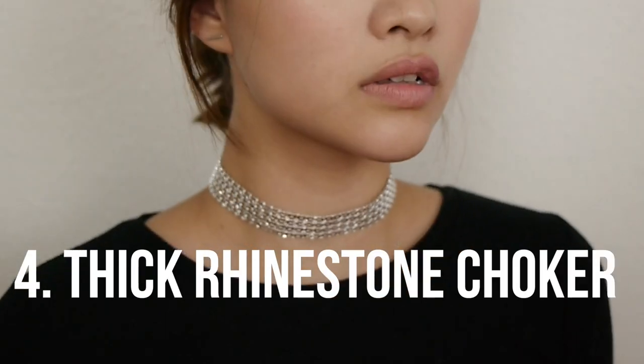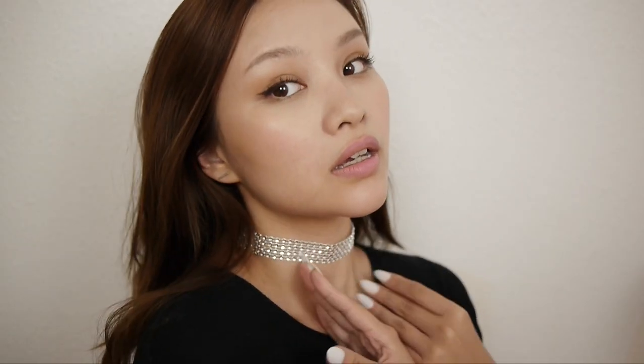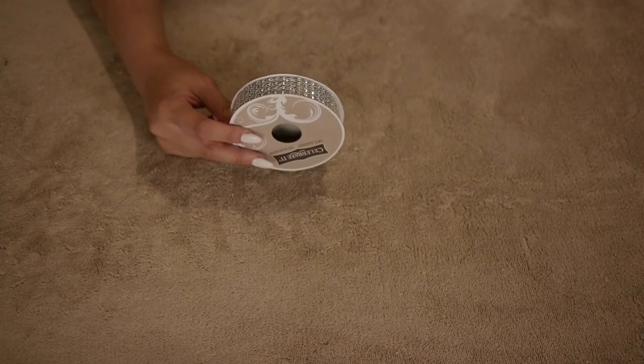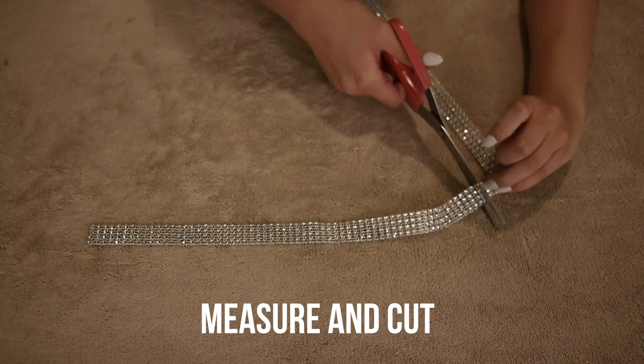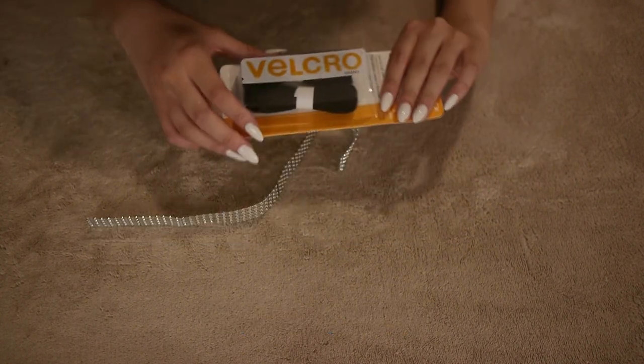Next is the thick rhinestone choker, and this is my personal favorite out of all of them. You're gonna need a rhinestone trim — I chose one with four rows of rhinestones because I think that's the thickest it can be without being uncomfortable to wear. You're gonna do the same thing as the ribbon and rhinestone choker: cut it a little bit shorter than the width of your neck.